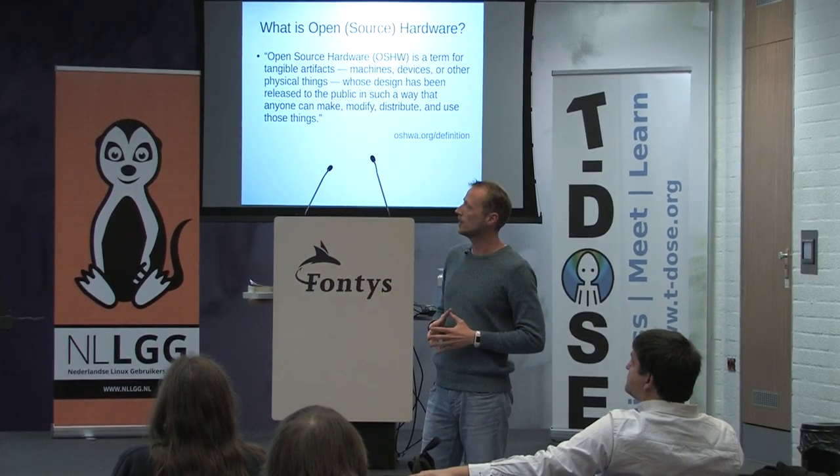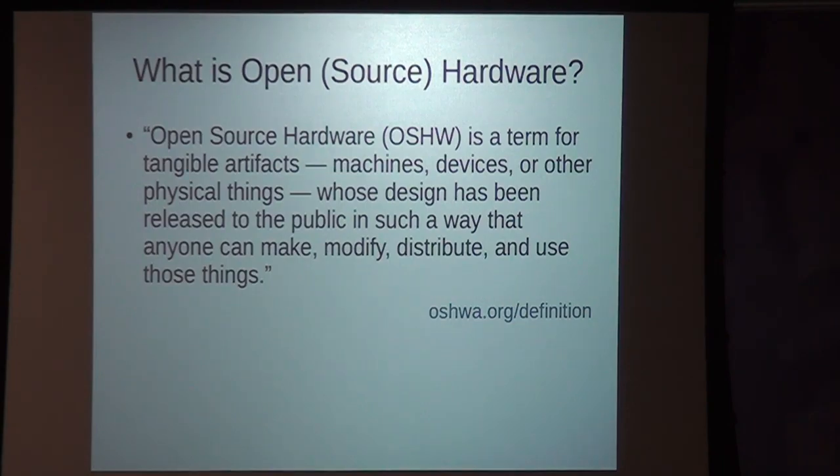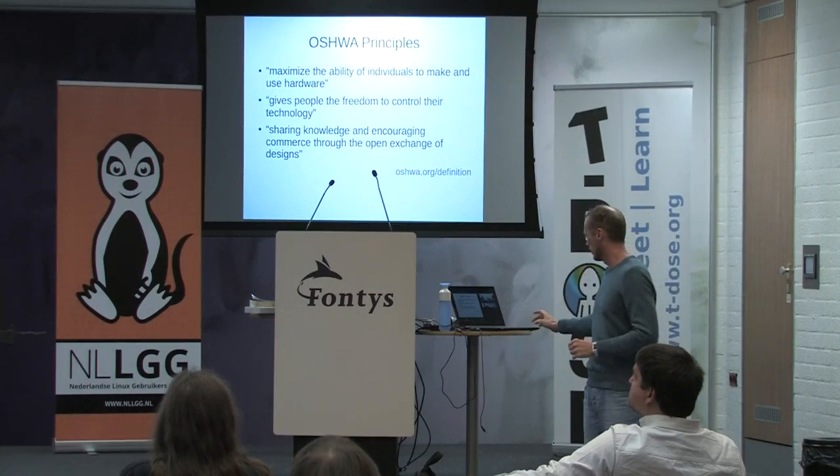Of course, OSHWA.org has a definition which, when you read it, is very familiar from the definition of free and open source software — like free to make it, to change it, etc. And then they have something about maximizing the ability of individuals to make their own.